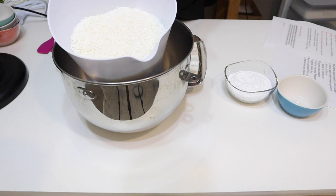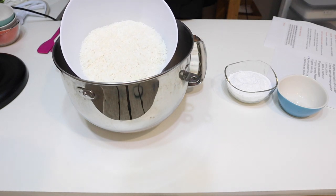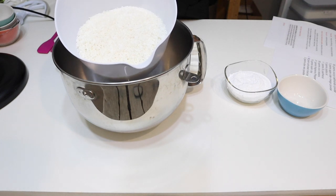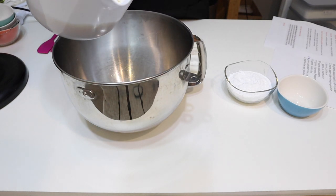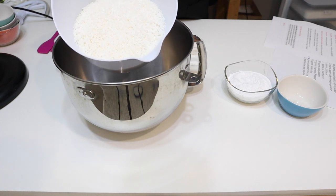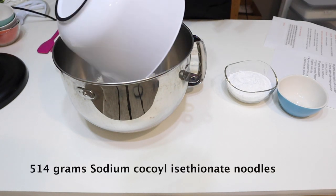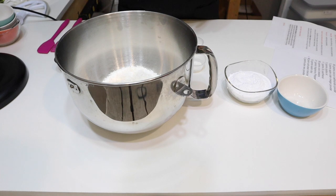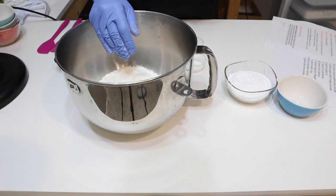Now we're going to get all of our dry surfactants mixed together. We have our sodium cocoyl isethionate noodles — SCI — which most people may know it by. This is our dry surfactant; it's derived from coconut oil. It has a good ability to allow water to mix with oil and dirt for a better rinse-off, and it's a very gentle surfactant — often referred to as baby foam because it's gentle enough for baby skin. We are going to put 514 grams into this bowl. There can be some dust, so you should probably be wearing a mask.